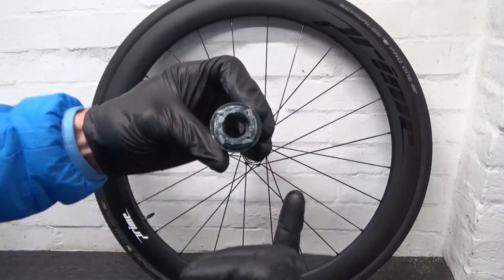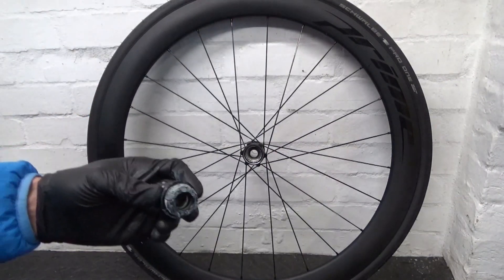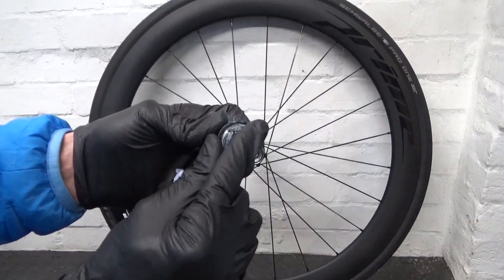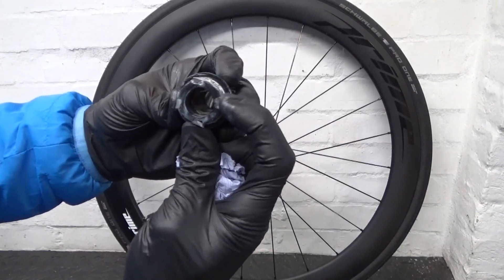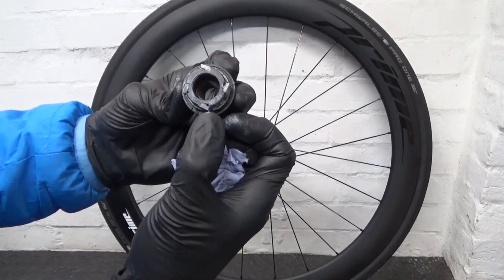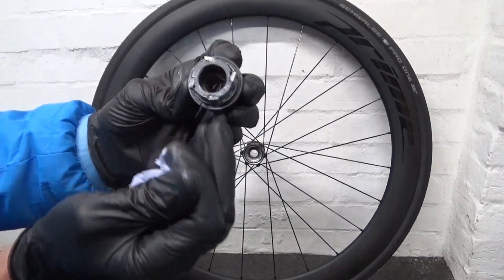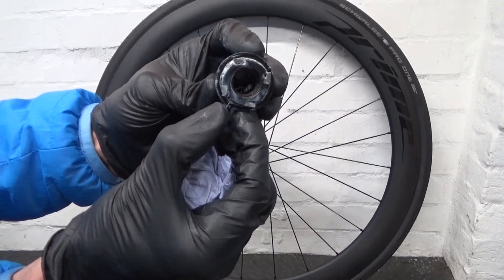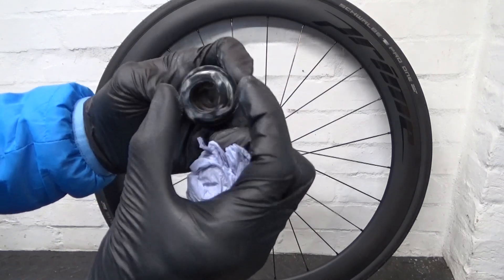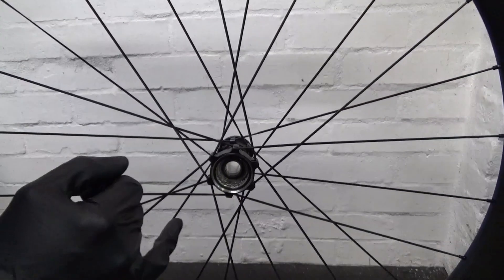There's also a bearing up inside this end. If you haven't checked yours regularly, you can clean all the grease off the pawls and re-grease them. You don't want too thick a grease on there because the pawls tend to stick if the grease is too thick — you want something light enough so the pawls still move freely.